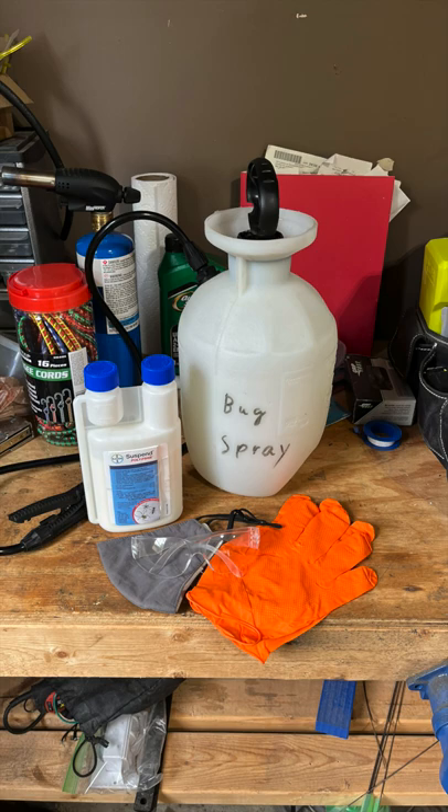If you want to get rid of ants, spiders, and ladybugs around your house like I did, you'll just need a sprayer, Suspend Polyzone, and some protective equipment.